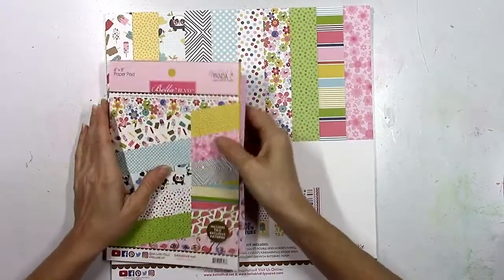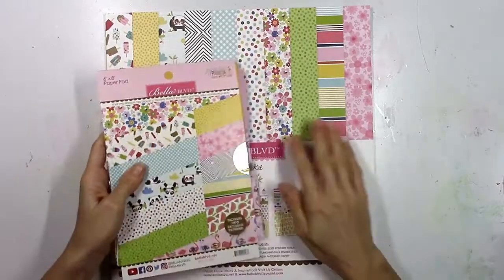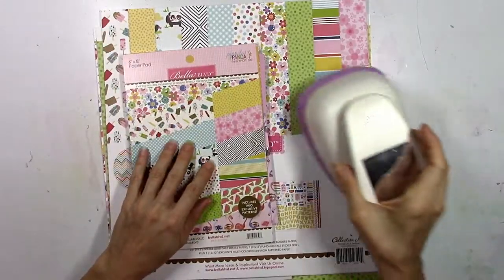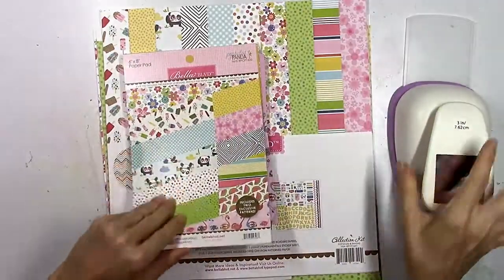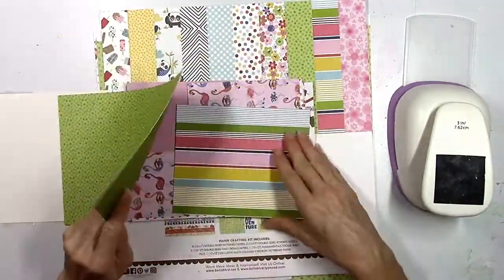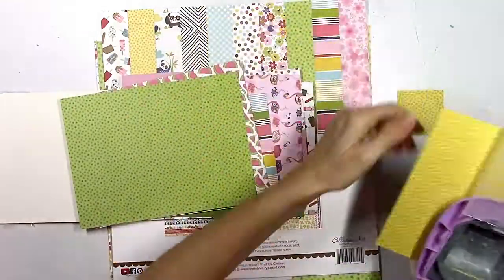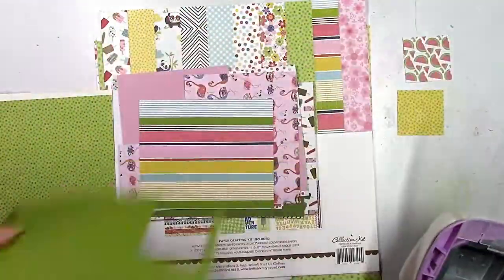I wanted to recreate the squares, the same shape, and some similar colors, so I pulled out the Popsicles and Pandas collection. I think this is a really fun summer collection — it's got all my favorite colors, so many fun different patterns and embellishments. I pulled out a square punch and I'm going to go through the 6x8 paper pad and some of the 12x12 papers and just punch out several different squares.